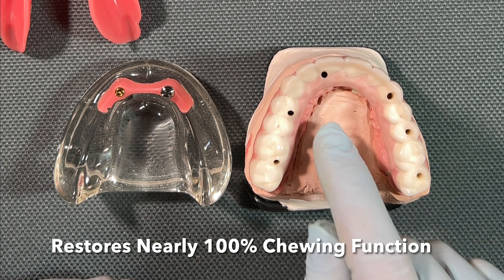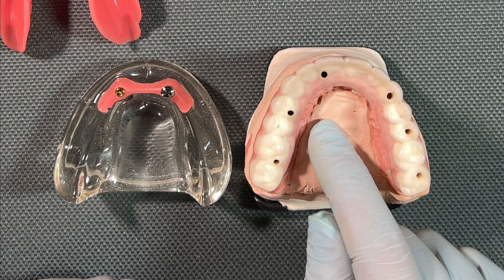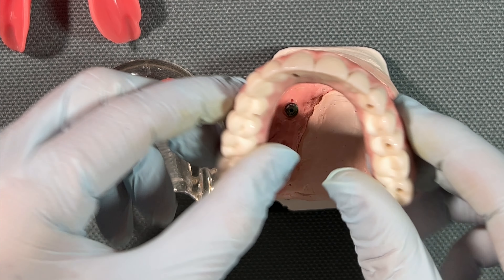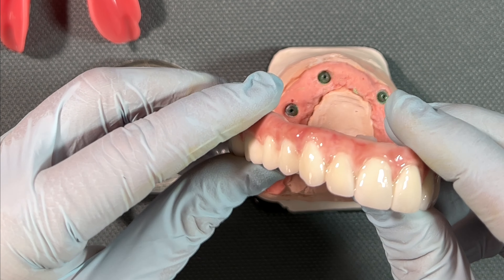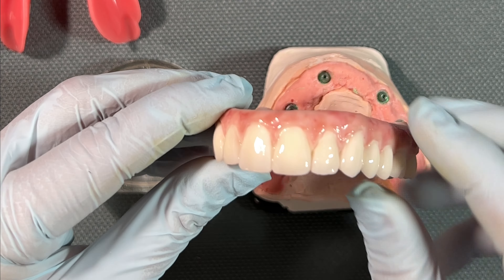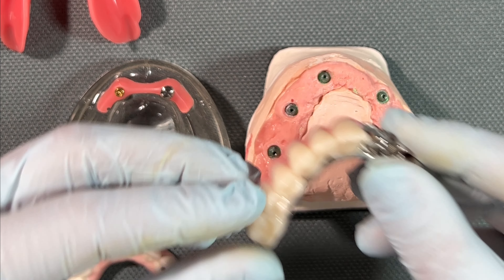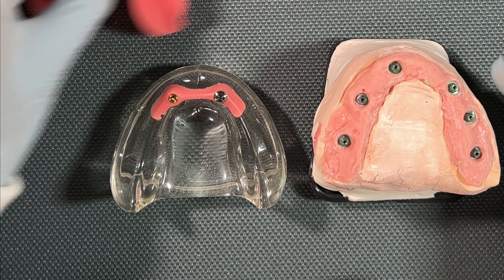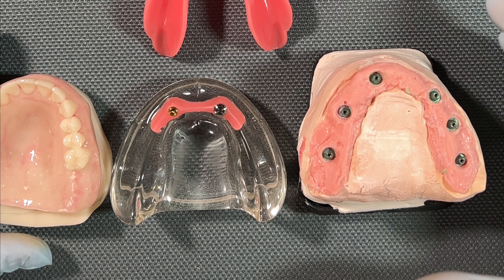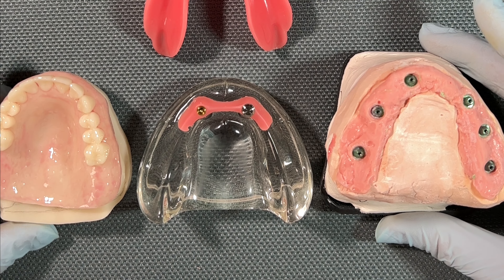Both the implant over-denture and the all-on-X procedure use implants to hold the teeth in place, so both options are going to help maintain healthy bone. The all-on-four, all-on-six — whatever you want to call it — is a fixed option. It's still a set of dentures, but it uses snaps instead of tissue for support, so it is more secure, it increases chewing efficiency somewhat, and it does maintain bone. However, it is removable — every night before bed you'll want to take it out, and after every meal you'll probably want to remove it and rinse underneath to keep everything clean.